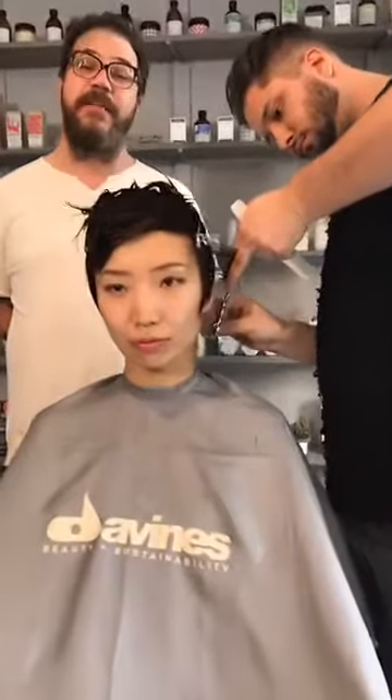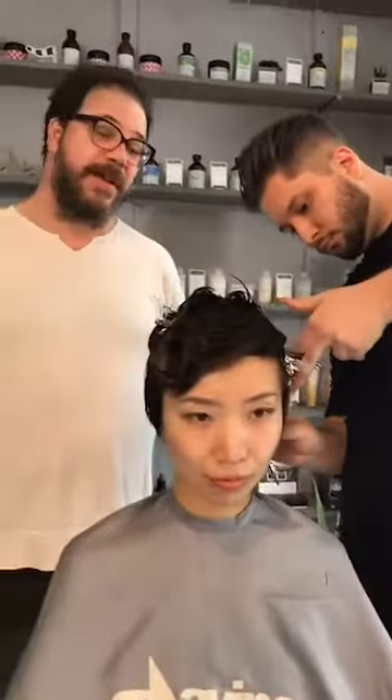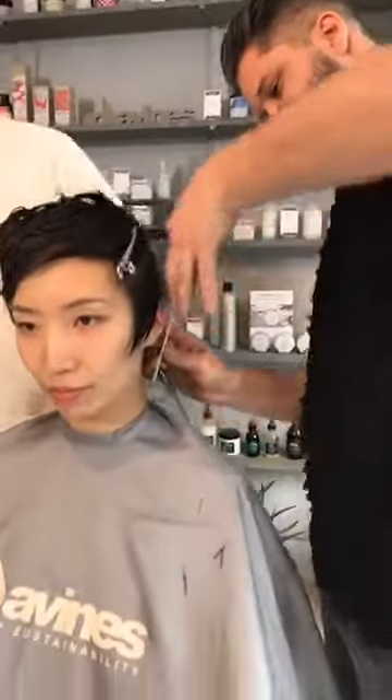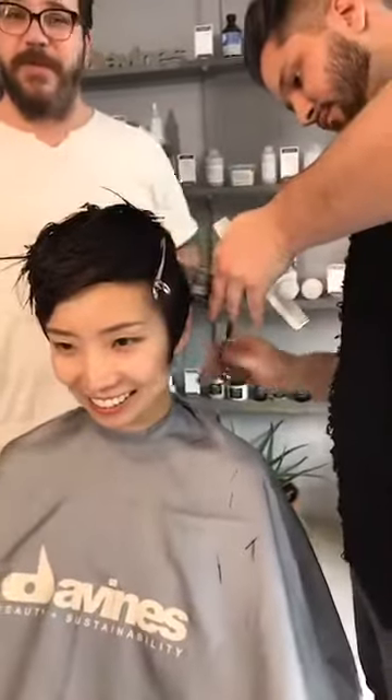Super excited tonight because we're here at Davines headquarters in New York City with a very talented young man, Sal Mazieri. He just wants to cut hair so he's already in there. He's got a beautiful model, Mika, and he's going to be doing a beautiful short chic shape for her.